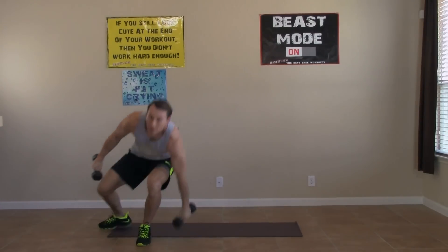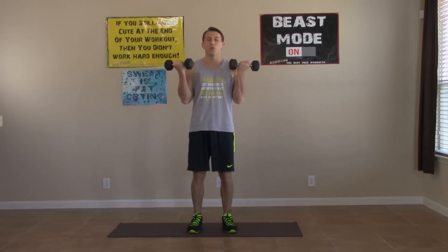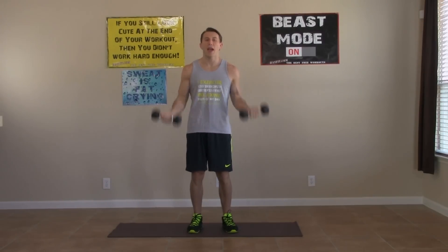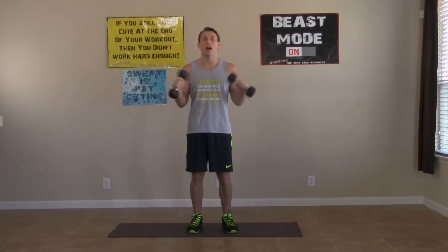Last exercise in the workout. Palms are up, 90 degrees and twist, all the way up and twist. Keep it going. You can come back and repeat this workout often. Every time you do it, try to increase your weight just a little bit and try to get a few more reps in the given time.